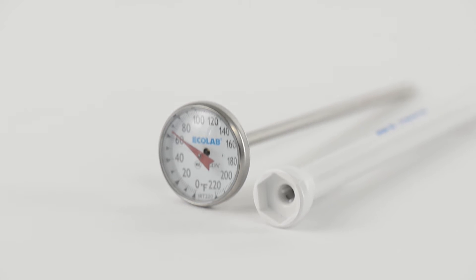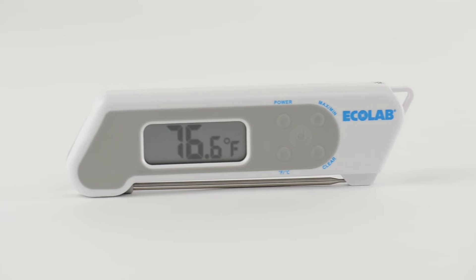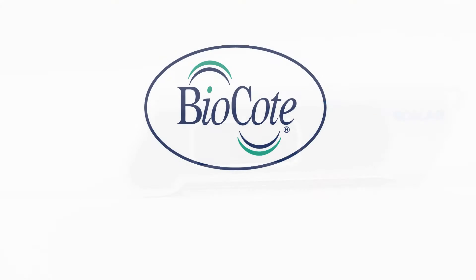Most Ecolab probe thermometers are manufactured with BioCoat. BioCoat reduces the levels of microbes on thermometer surfaces by up to 99.9%.